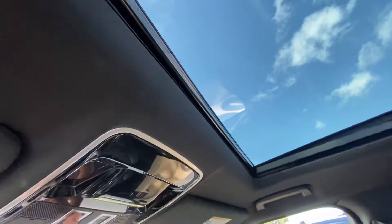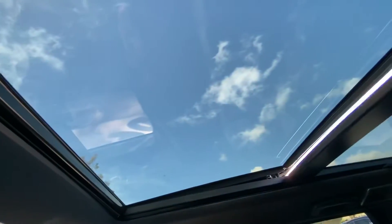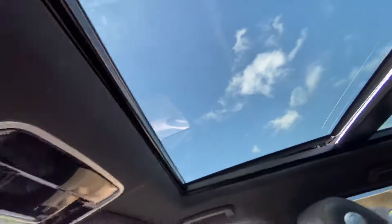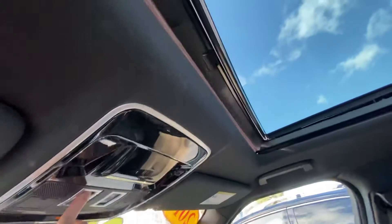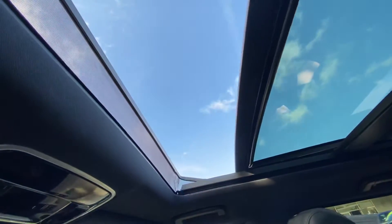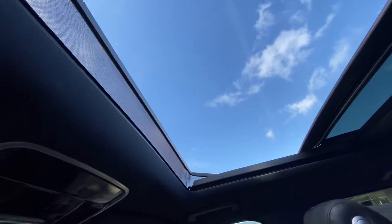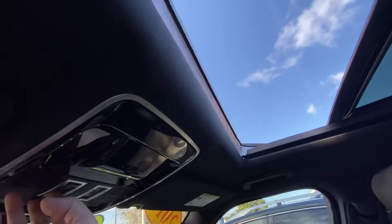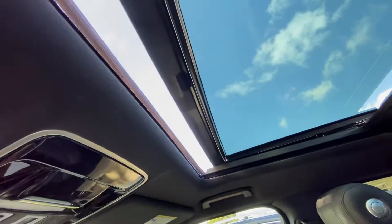To open it, just press up and the first time you do it, it will just open it a little bit just to peek out, and then the next one will open it completely, giving you open access to the air outside. If you want to close it, just hold it down and it will close it for you.